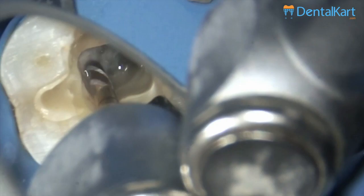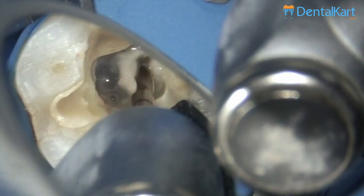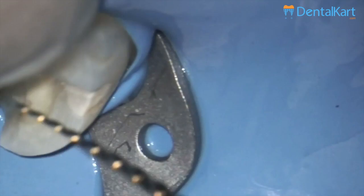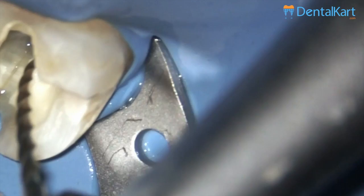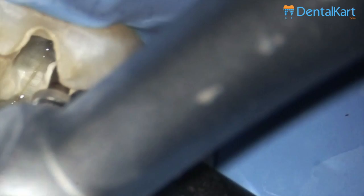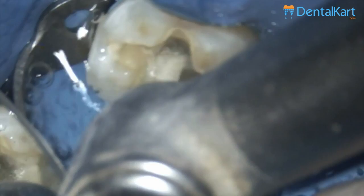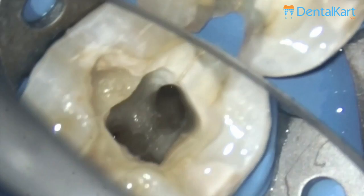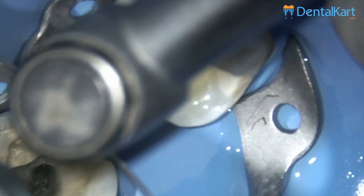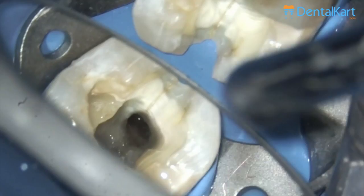The file has a pretty good cutting efficiency, going to a triangular cross section, and it is pretty easy to reach the working length. Now I am going to instrument one of the most difficult to access canals — the mesio buccal — when working on the right lower quadrant. You can see I pre-bent the file to easily place it into the canal. After shaping the main canals we always confirm if there are any extra canals. Upon slight de-roofing, you can see there is an additional distal canal which will also be enlarged in the same manner, starting with an orifice shaper and finishing with a 20/06.